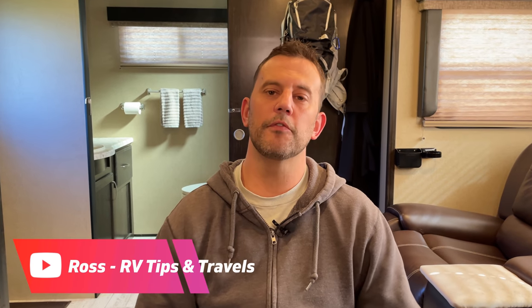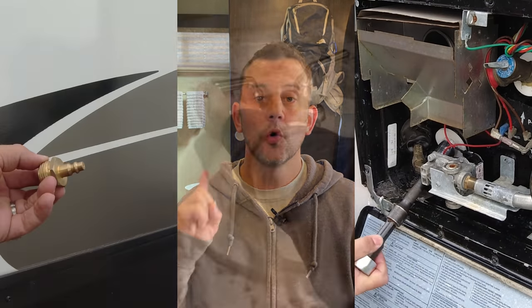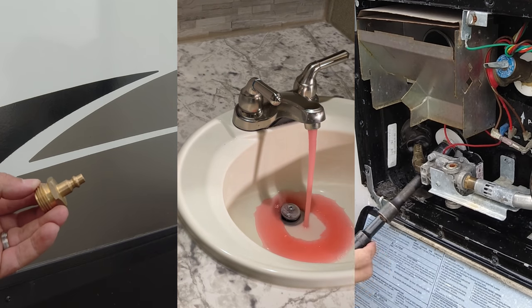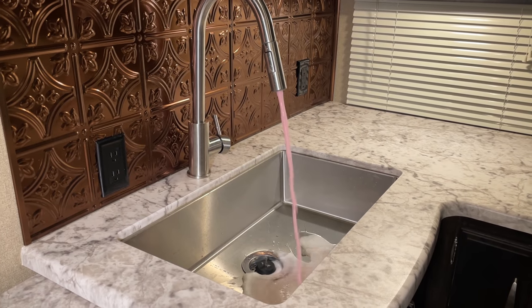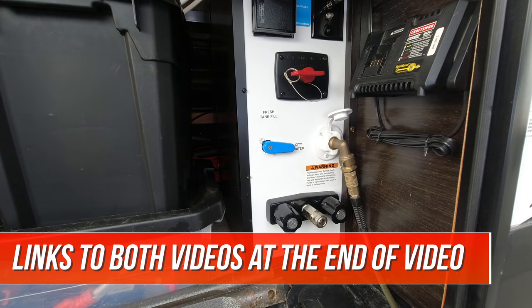Hey guys, Ross with RV Tips and Travels. This video is going to be a little outside of the box of our normal videos. It will be the first episode in a three-part winterizing series. One of the reasons we made this video was to provide information on the two primary methods of winterizing a camper. The other two videos in this series will be process videos — one showing you how to winterize using antifreeze and the other showing you how to winterize using compressed air.